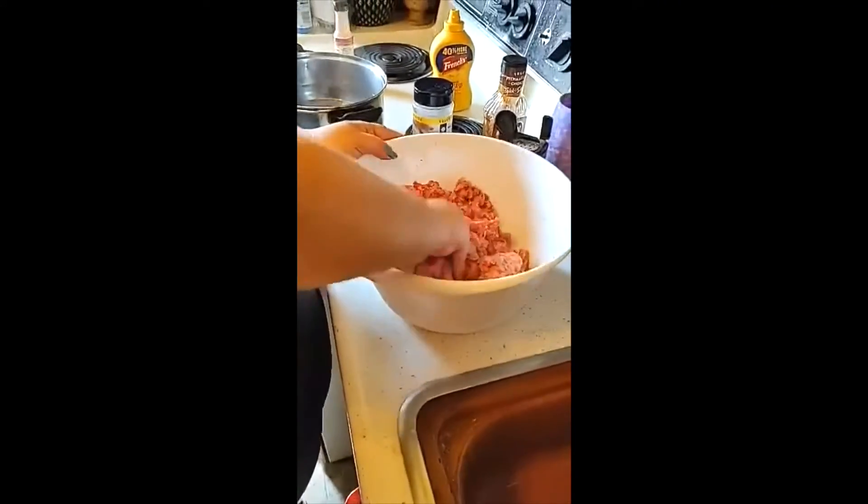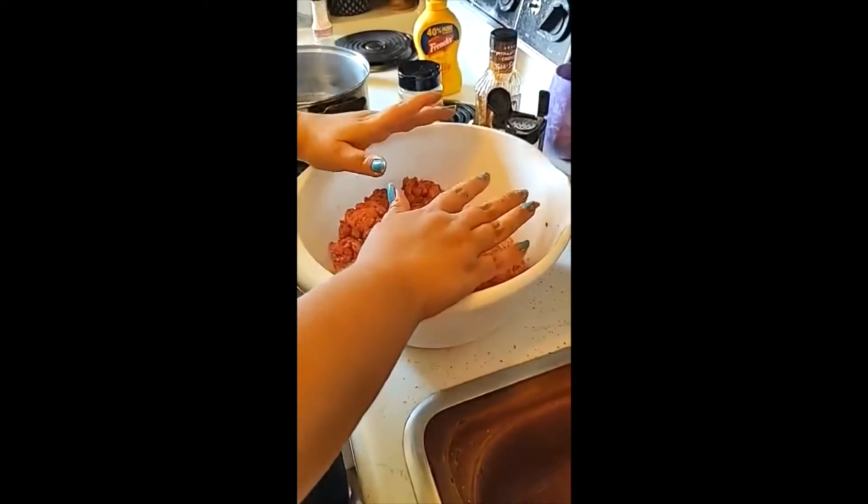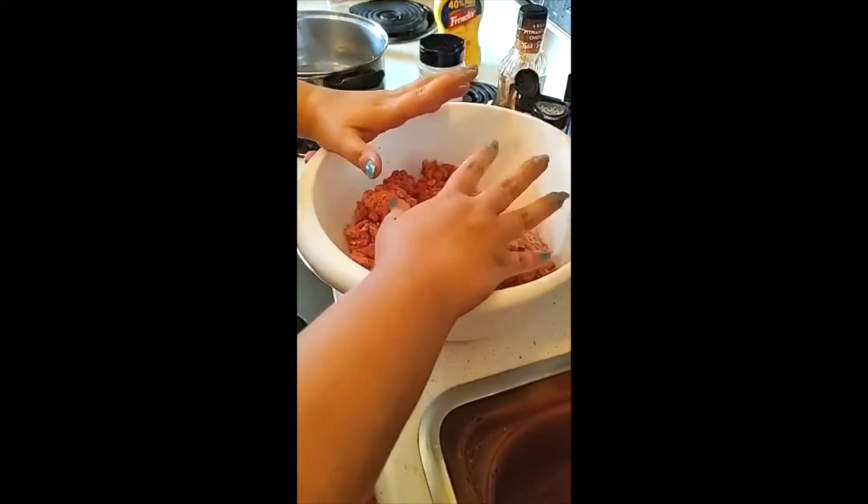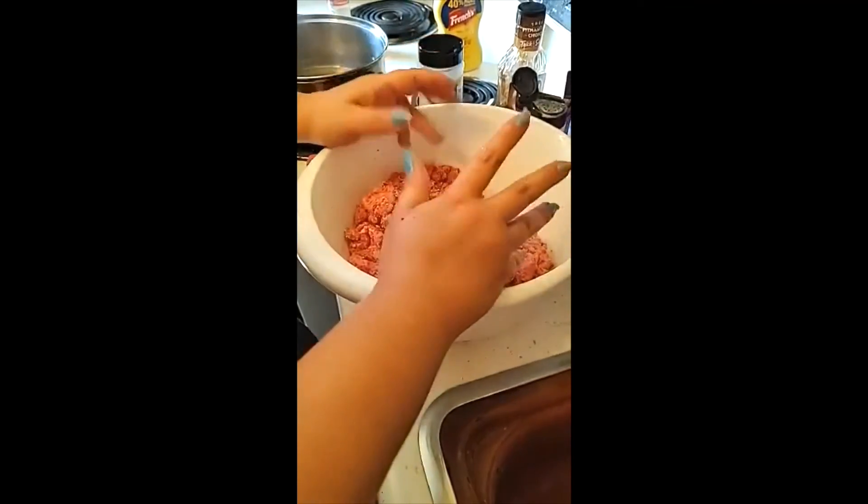Once you get to this step, you're going to cover your meat and let it set for a good five minutes to let all of that come together. Then you patty it out, cook it, and you're done. Remember to wash your hands.